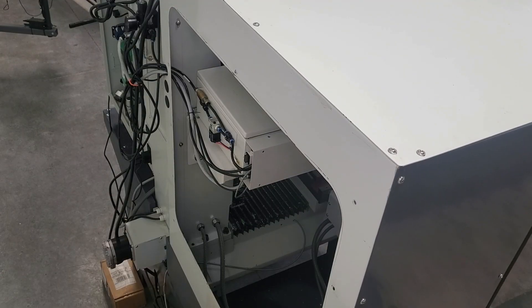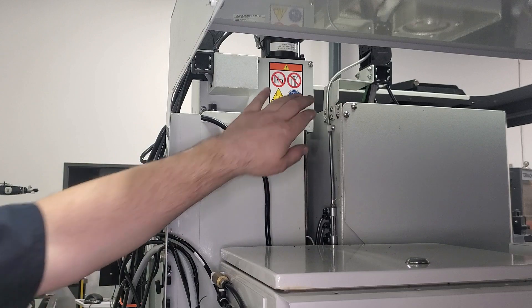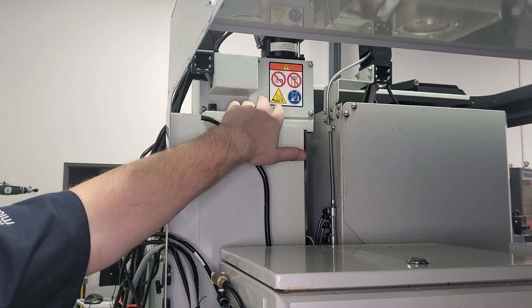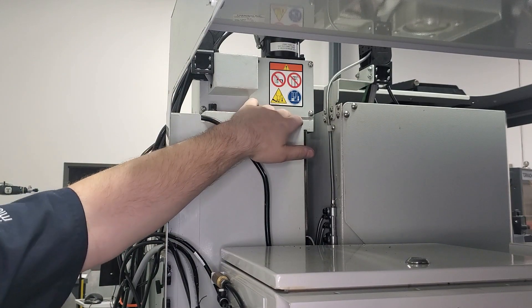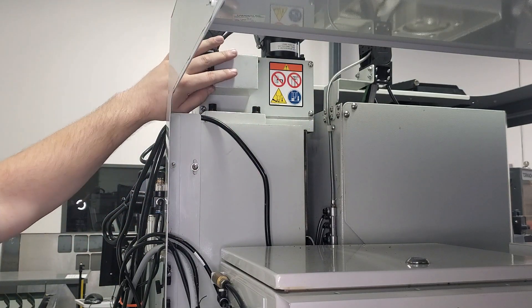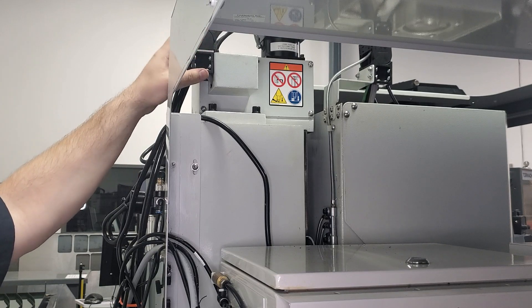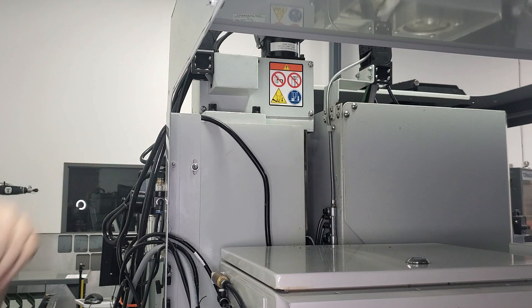The next thing we're going to do is remove our ATC access panel. That'll give us a little bit better access to the cover on the side of the Z-axis motor mount casting. Next we're going to take off the side panel of the Z-axis motor mount casting — there are four screws in each corner. We can't completely remove this panel because we have our Z-axis cable chain attached, so we're just going to unbolt it and pull it to the side a little bit.